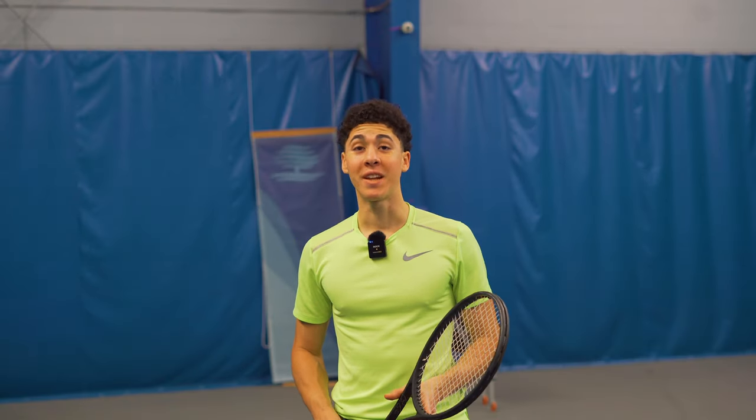Hi, my name is Vincent Simone and in today's video I'm going to show you how to add 20 miles per hour to your serve. Let's begin.